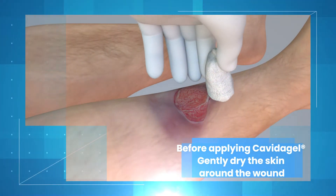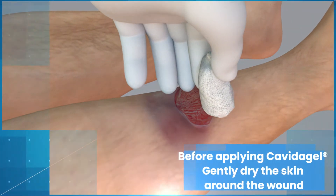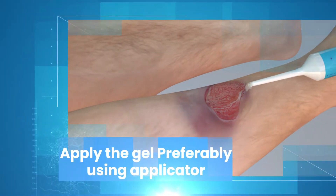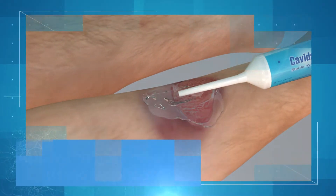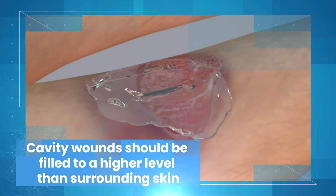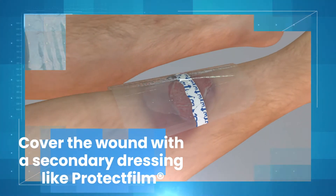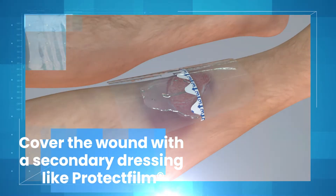Before applying Kavita Gel, gently dry the skin around the wound. Apply the gel, preferably using an applicator. Cavity wounds should be filled to a higher level than the surrounding skin. Cover the wound with a secondary dressing like a protect film.